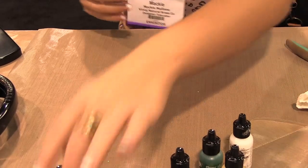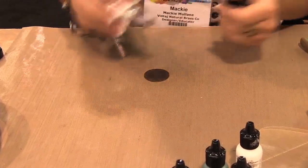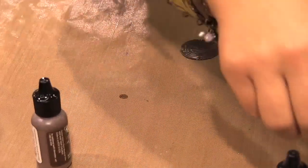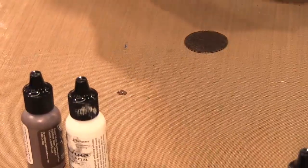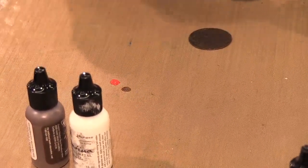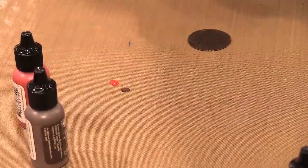For this one I'm going to be using the painted barn. So that's using earth, garnet, and marble. So I've got a nice red, that brown, and then the white.